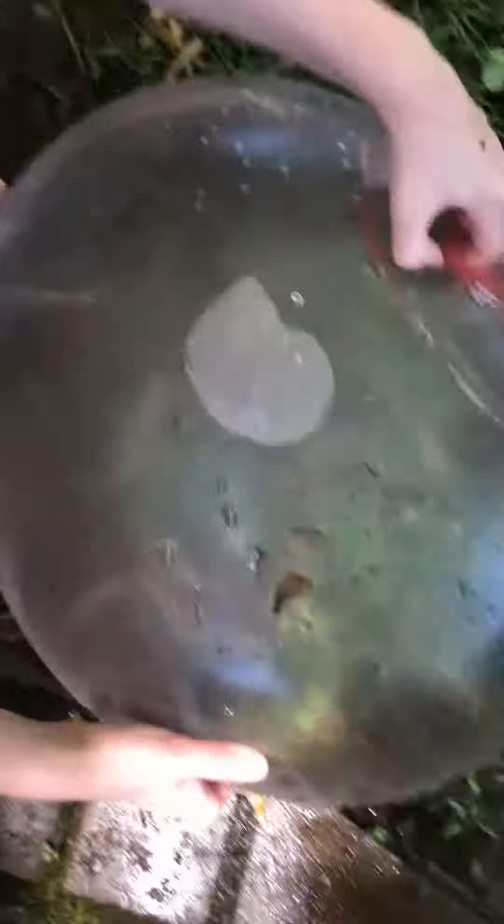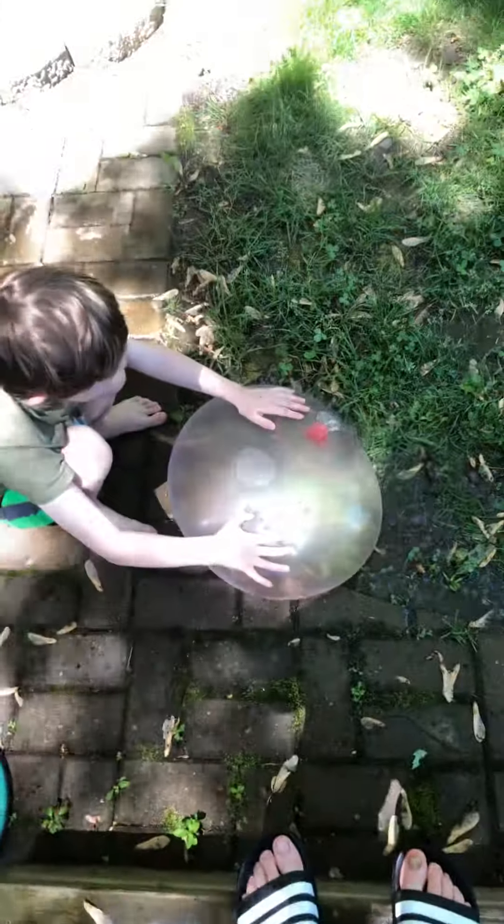Look how big this thing is! And he's gonna empty it. Look how long it takes to empty. That's gonna take way too long to empty, so we're not gonna do that.